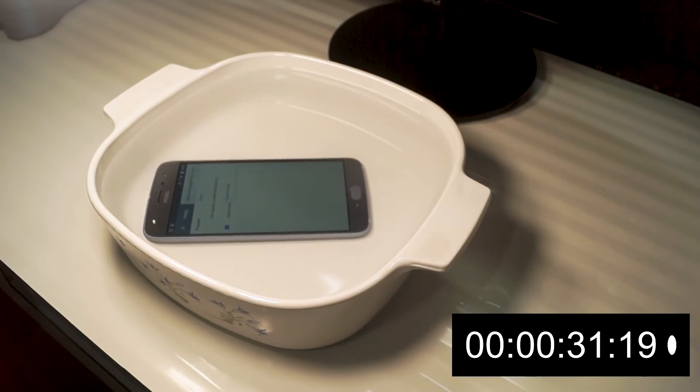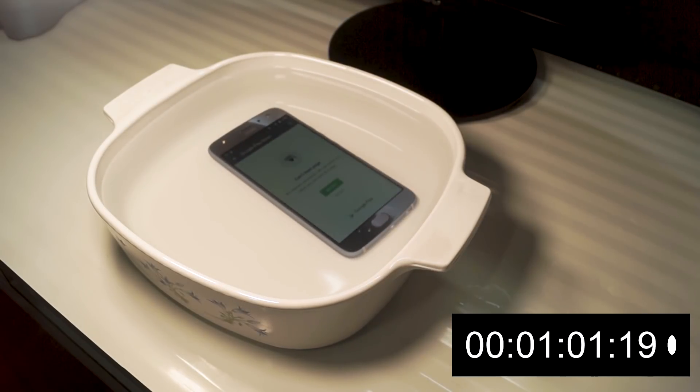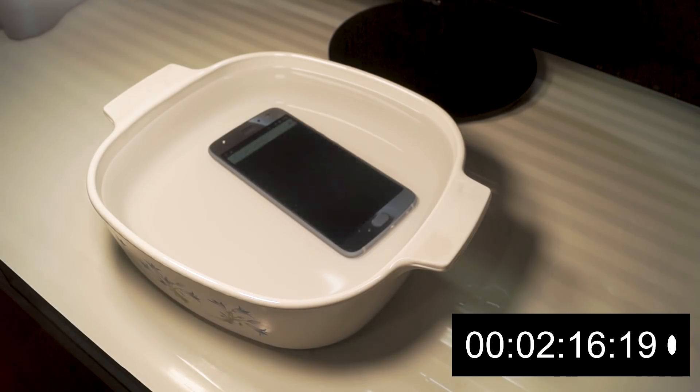I can't obviously make this video half an hour long, so what I'm going to do is fast forward and play the footage at a faster rate. You can either watch the phone being submerged in water, or you can just skip a little and see what happens after half an hour.